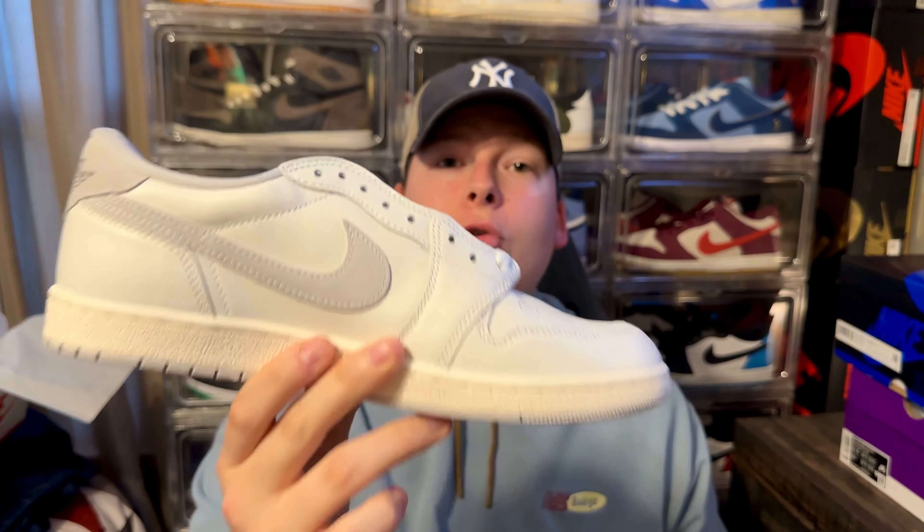Overall, this is a really solid everyday beater shoe. You can't go wrong with these — this is going to be a staple in my collection. I might even double up because this is going to be my everyday shoe. You can literally wear these with anything; it is such a clean, simple, beautiful colorway that you can style with any outfit you possibly throw together.